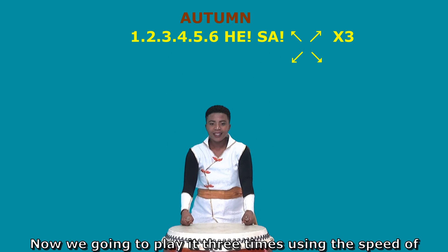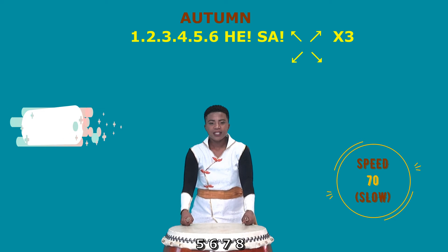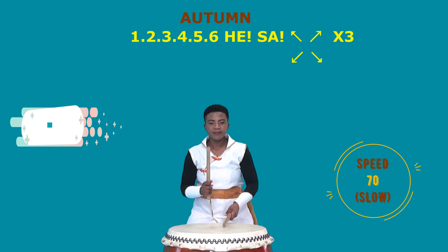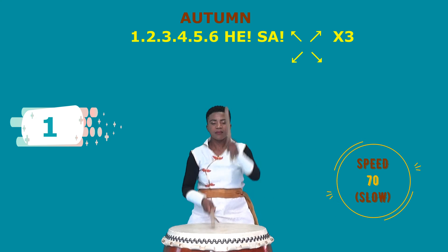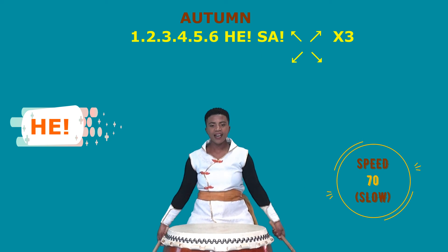Now we are going to play it 3 times using the speed of 70. Ready? 5, 6, 7, 8. And stop. 5, 6, 7, 8. And stop.